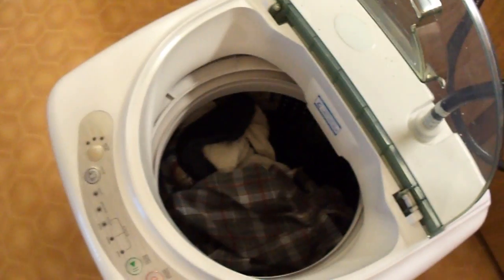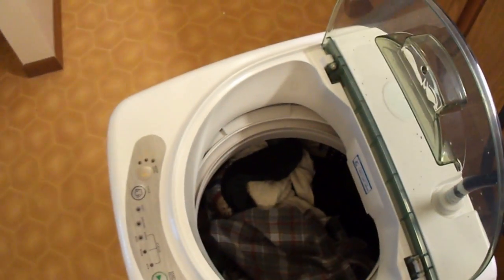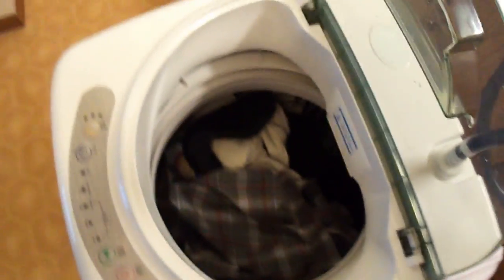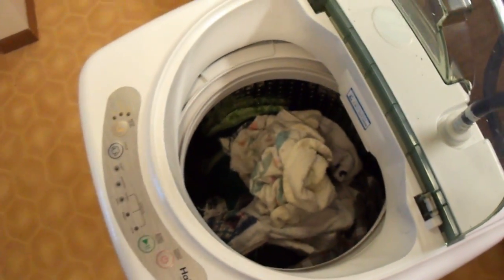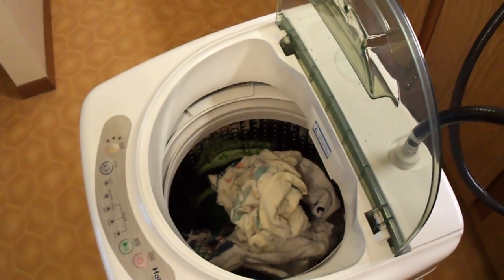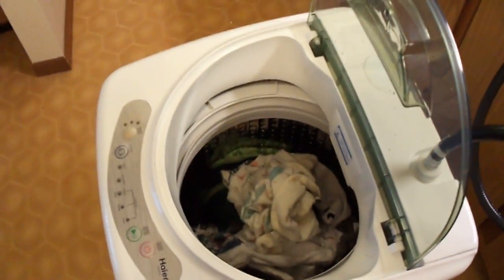I really wanted to get video of the spin cycle to show the noise level but my camera battery died. The noise level — I would compare it to definitely quieter than a vacuum, and a vacuum is about the loudest appliance in your house. I'd say it's no louder than a full-size microwave oven, so I don't think you'll have any problems with neighbors. I'd recommend this rubber mat if you're still concerned about noise, and maybe only run it during the daytime or afternoon — not late at night or early morning.